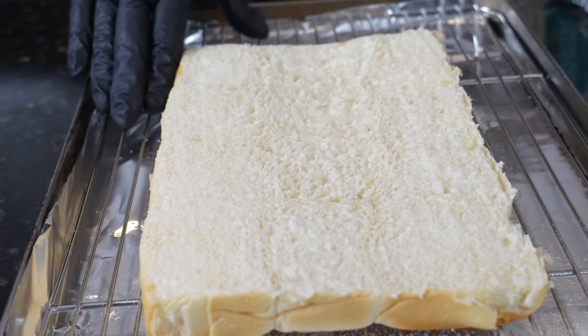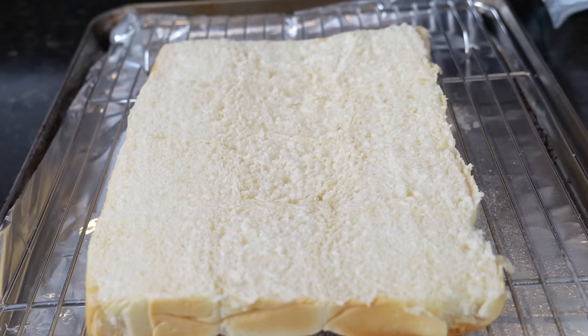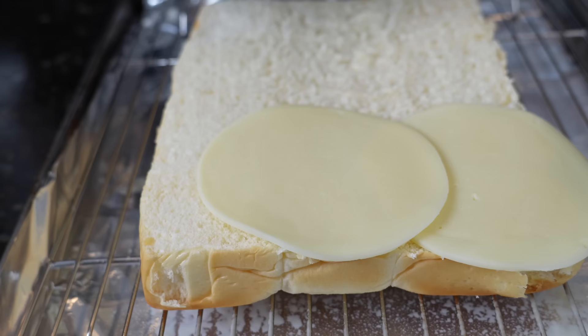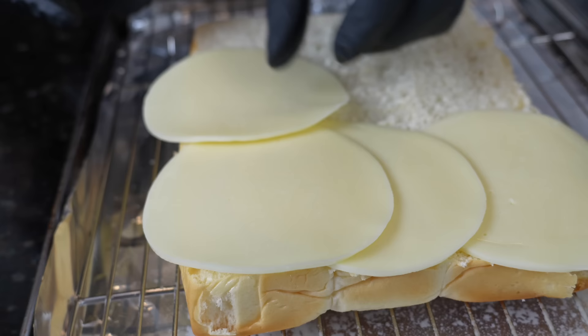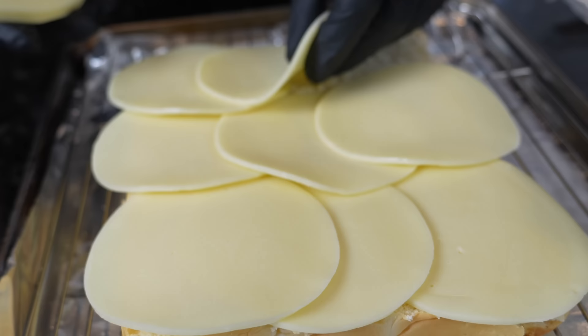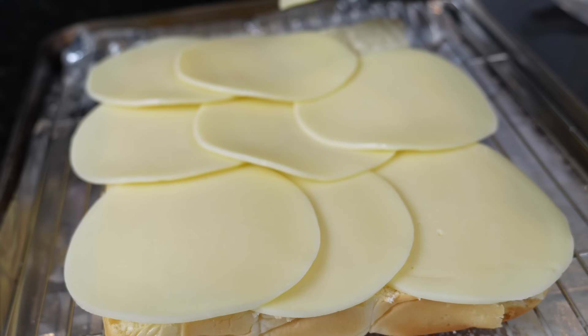As you can see, we have the bottom of our Hawaiian rolls on a baking sheet with a wire rack — we sprayed the wire rack to make sure nothing sticks. We're gonna get the bottom half in the oven first at 400 degrees to allow the cheese to begin to melt. Plenty of cheese, because why the hell not — we're here for a good time. Then we'll top it with our chicken bacon ranch mixture and finally the top bun, back into the oven until she's all done.